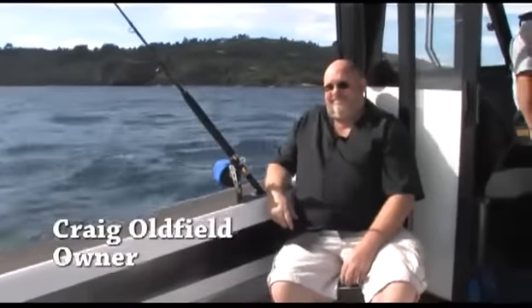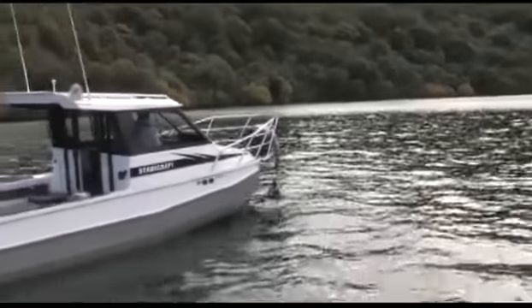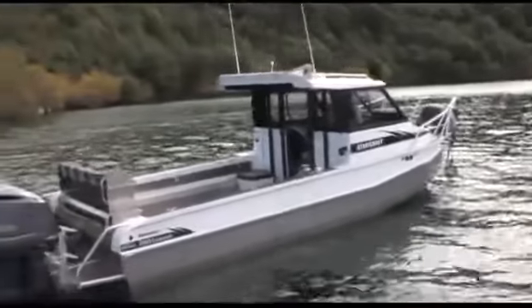I spoke to owner Craig Oldfield about what made him choose Stabicraft and the Yamaha engines in particular. He said Stabicraft has one of the best reputations for safety and stability, so it was a pretty simple choice. He wanted a pure fishing vessel.